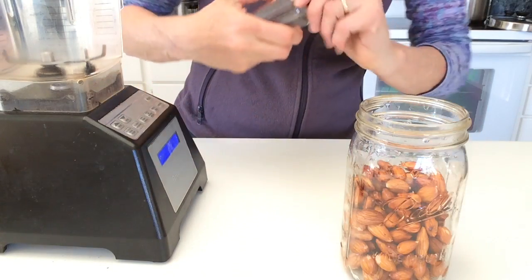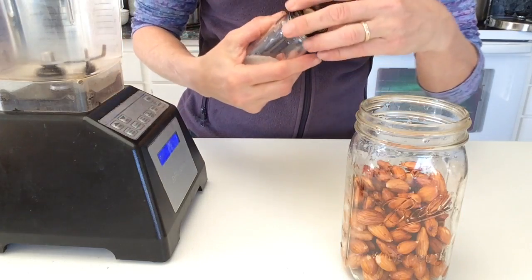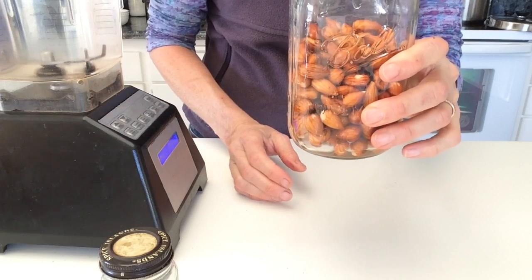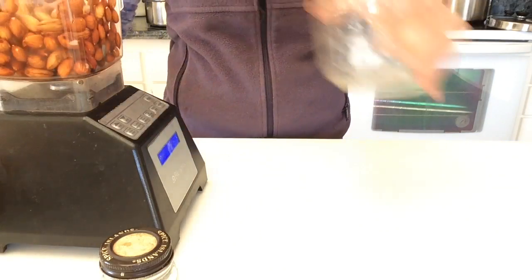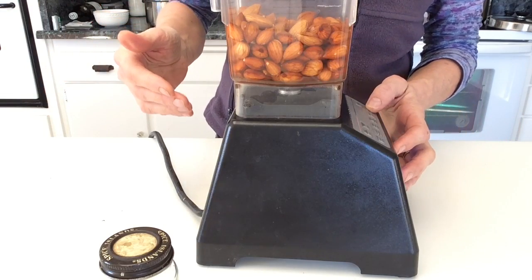I add two shakes of salt into the water and then our one cup of soaked almonds, and I blend that in this Blendtec blender on the smoothie setting twice.